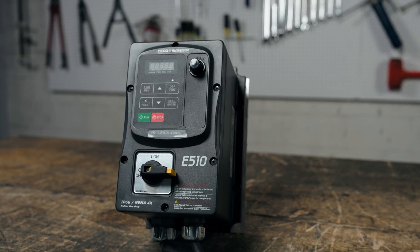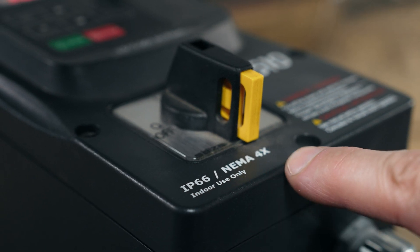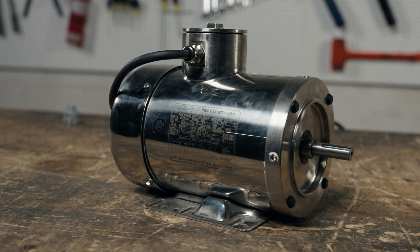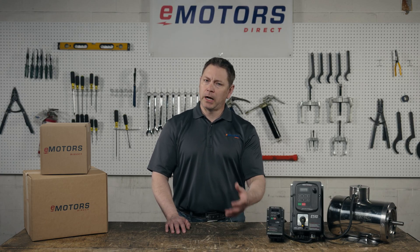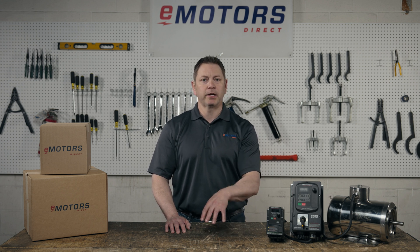The Tico E510 VFD series is considered a compact drive. The standout feature of the E510 is the ingress protection. These come in NEMA 4X enclosures, meaning they protect against dust, water, and corrosion. A NEMA 4X is equivalent to an IP65 or IP66. If you work in a facility that's washed down regularly, these are an ideal drive. The NEMA 4X enclosure will protect the internals of the VFD, allowing you to use this drive in food manufacturing and chemical processing applications with confidence.